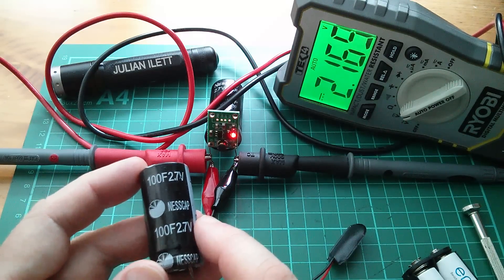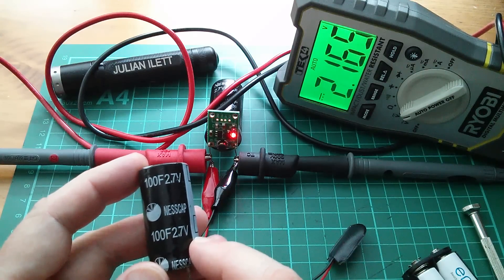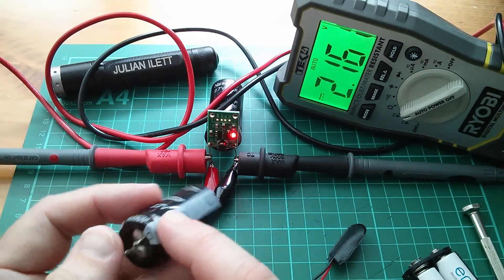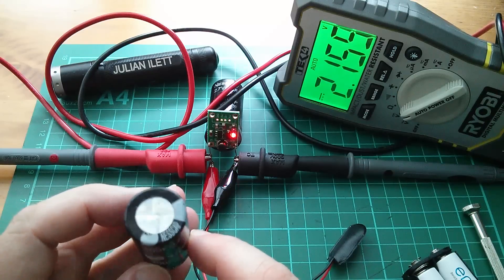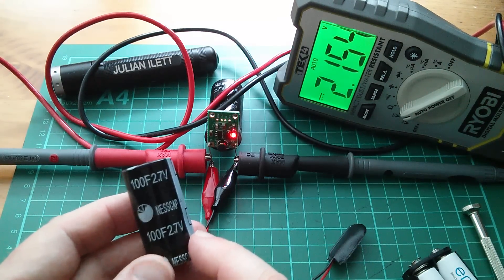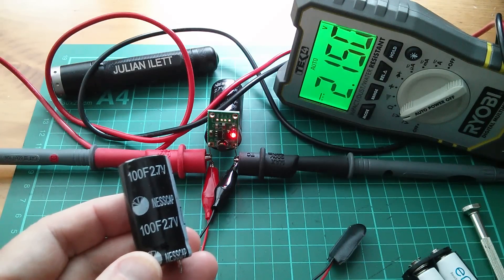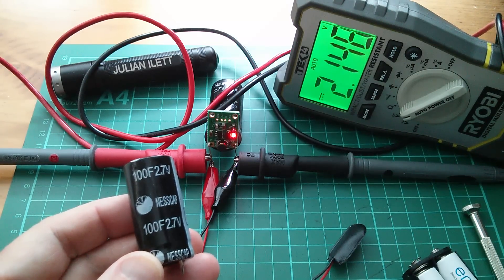In fact I'd be tempted not to take them much above about 2.6 volts, because I'm not sure of the quality of these or how perfect the electrolyte material is. So yeah, more supercapacitor experiments coming up — but for the moment, cheerio.